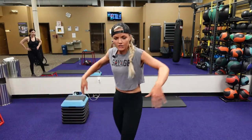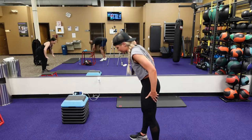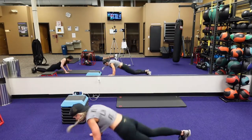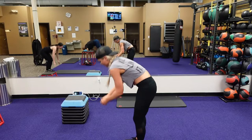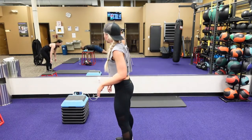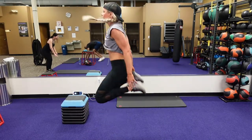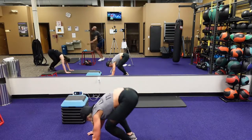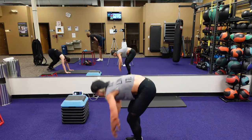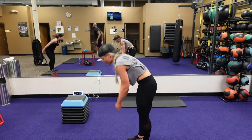Drop burpee to that heel touch. We got five, four, three, two, one. Here we go. Drop that chest, hips, feet forward, heel touch. You got it. If you can't do the heel touch, you can do the butt tap with your heel alternate. Come on. 12 seconds, seven, three, two, one.